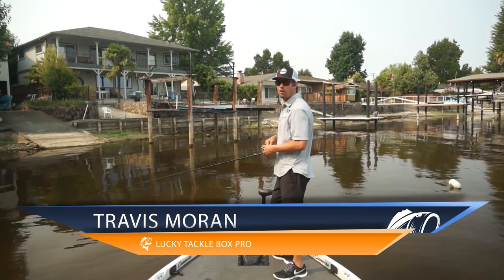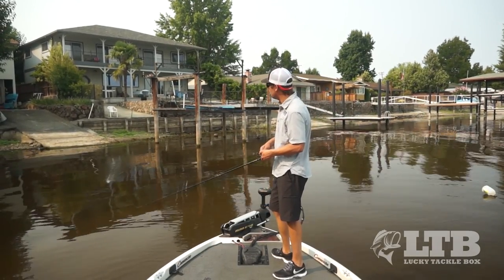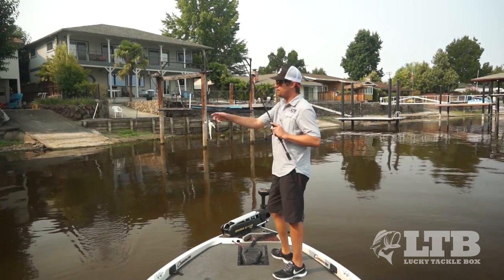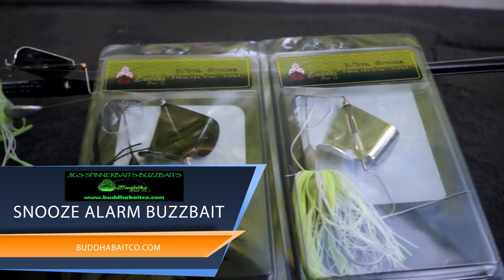What's up LTV, it's Travis here again with Lucky Tackle Box. Today we're gonna be targeting those shallow water active bass in the early morning and late evening, and we're gonna be firing those fish up with Buddha Baits Snooze Alarm buzzbait, which we included in this month's Lucky Tackle Box.